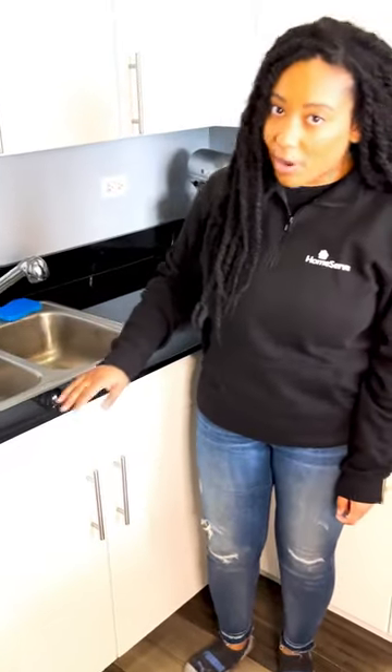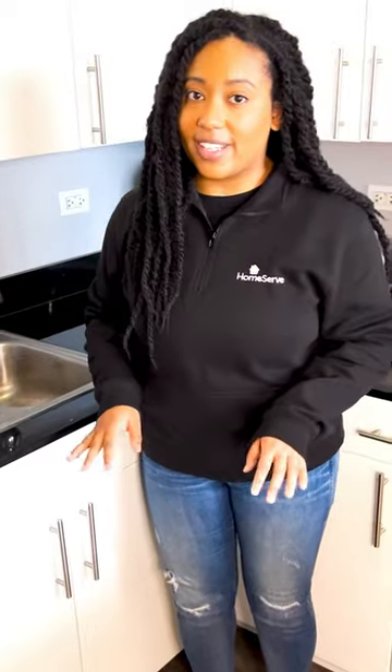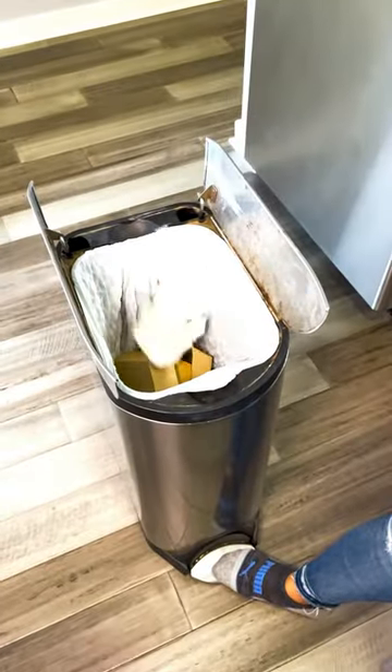If all else fails, remember that your garbage disposal is for food only. This means no paint, cardboard packaging, or paper products — and certainly not the spoon that accidentally fell in.